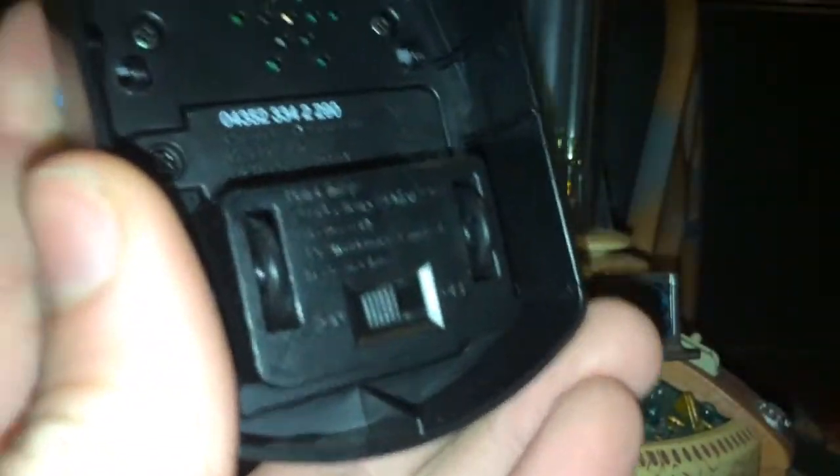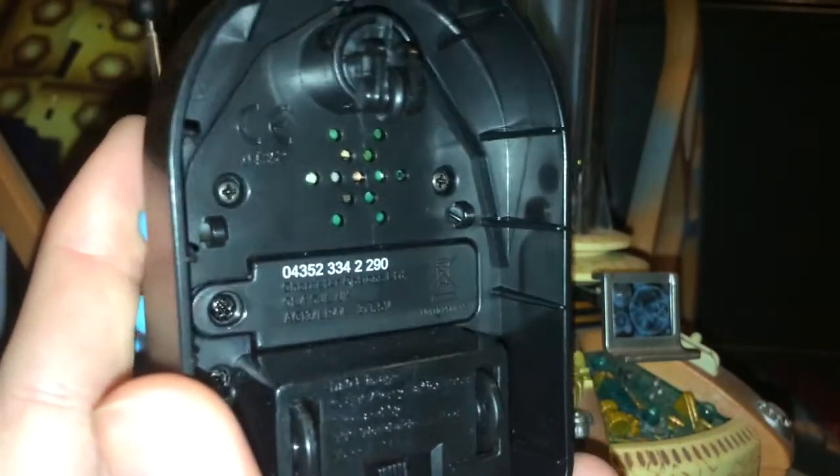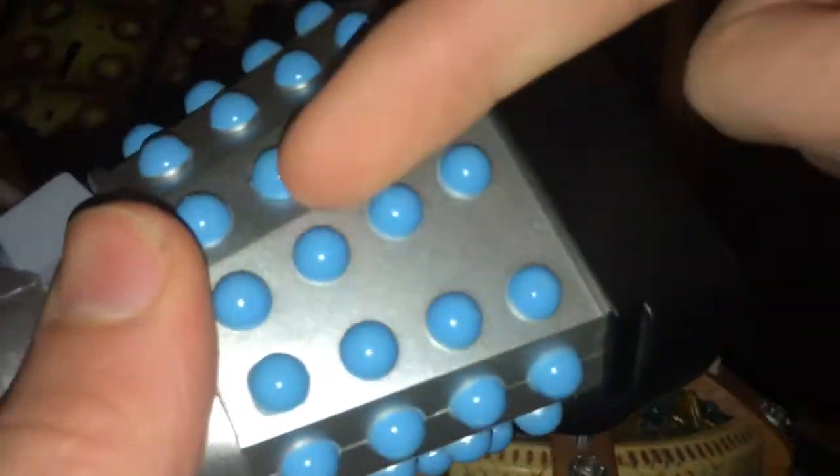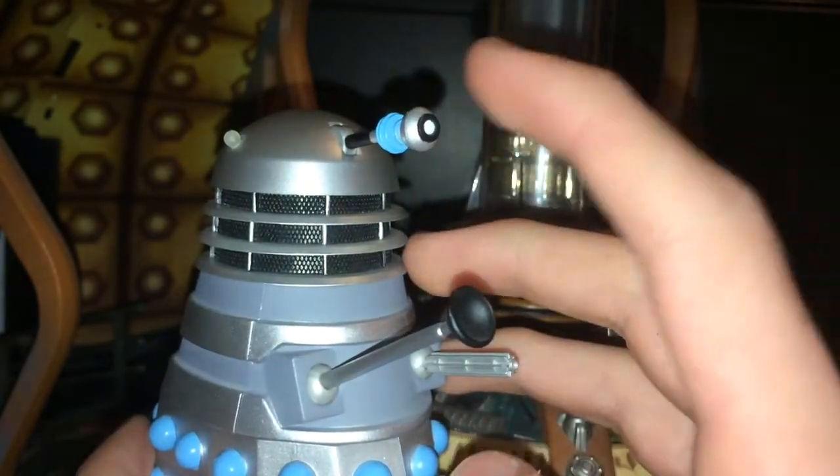That's the battery compartment there. I assume if it works like the radio control ones, it won't be too hard to replace the batteries if they go dead — you take that out and they fit in vertically, a couple of double-As. So it shouldn't be too hard to replace, which is nice.